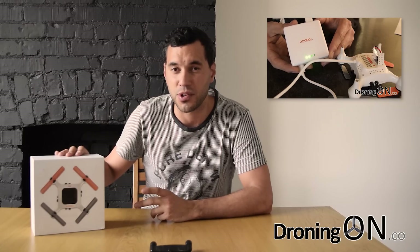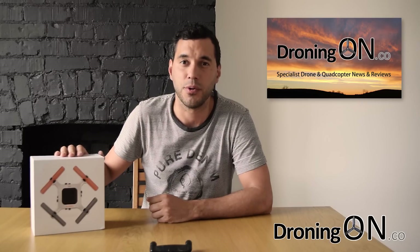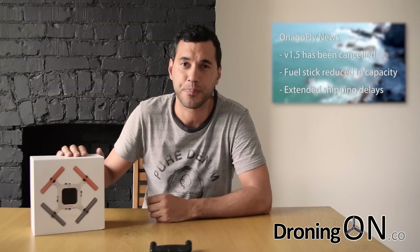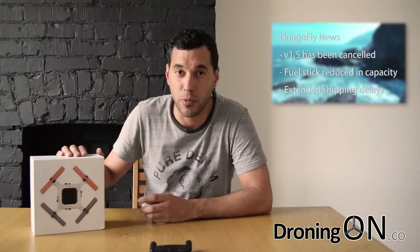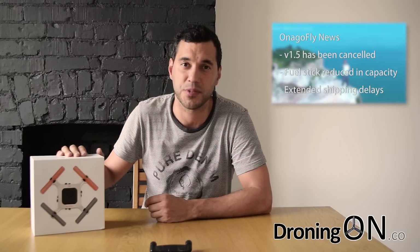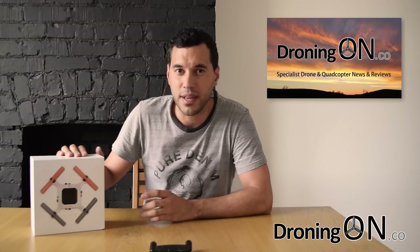Anagafly have sent us the replacement version that we have here and that's what we'll be using for this review. Since our first review, version 1.5 has now been cancelled — that was the alternative version being offered to backers. All backers will now receive version 1, which is the version we've got here. The fuel stick has been reduced in size from 10,000 to 5,000 milliamps, however all backers will now receive 2 as compensation, and there have been lots of shipping delays. All backers should have their Anagafly by now but they seem to still be leaving the warehouses in China.